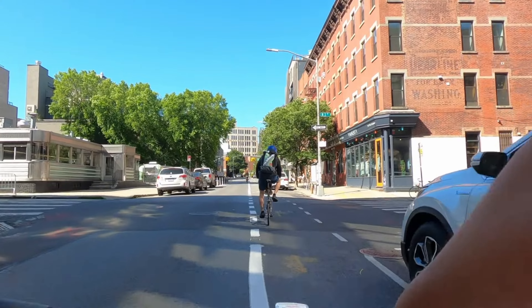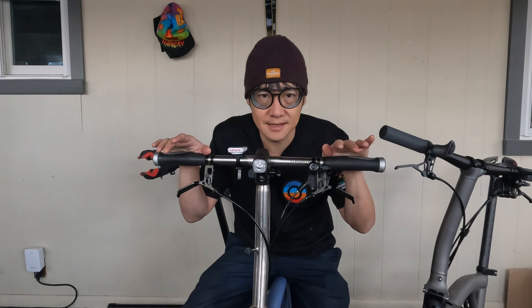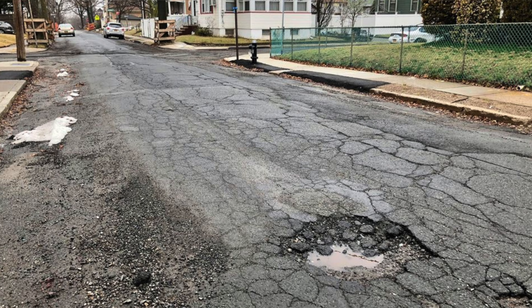But on my work commute I don't have that problem, and in general I usually keep my thumb up like this. Unless I see a pothole, then I'll quickly put my thumb down, constantly going back and forth.